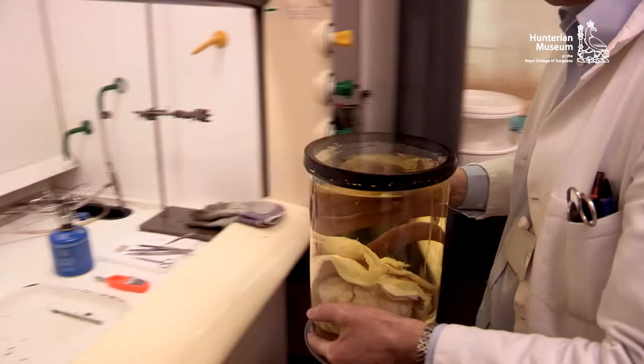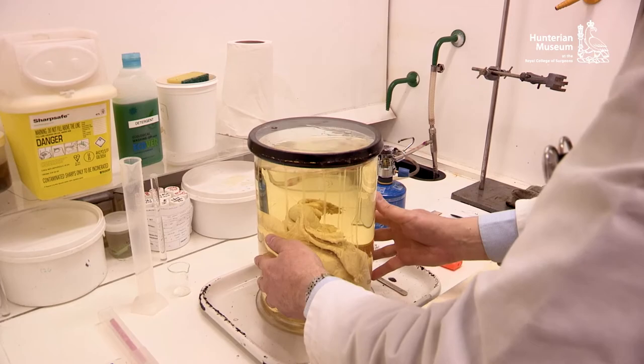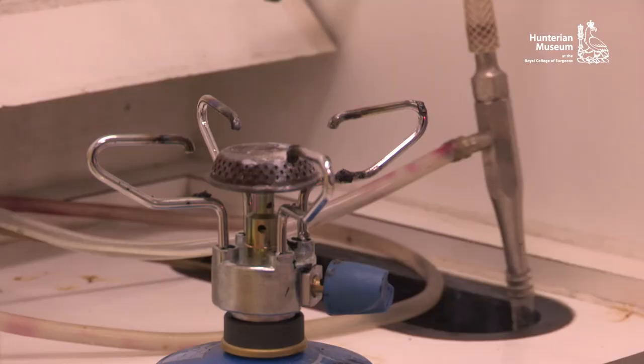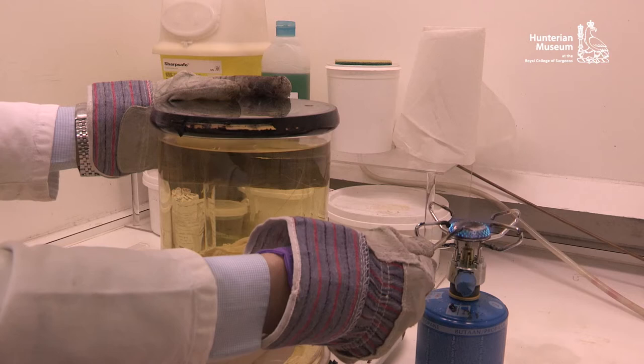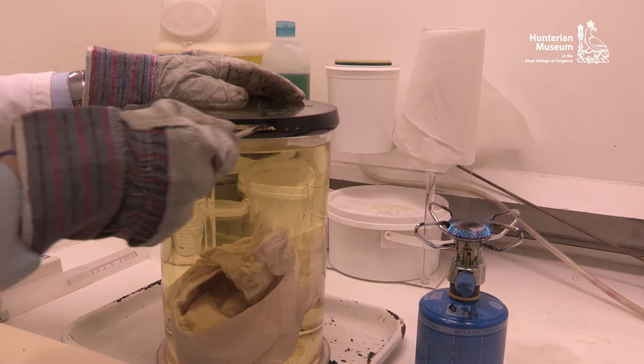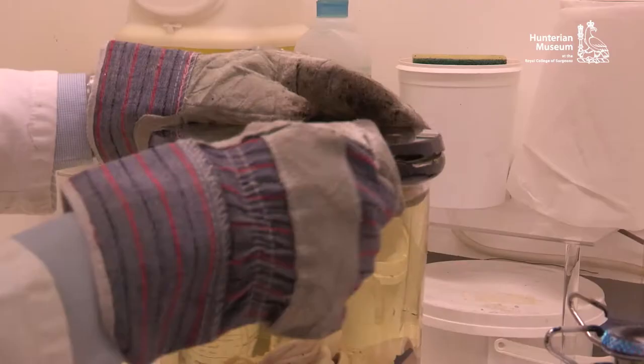The removal of a pitch or tar seal should ideally be carried out with fume extraction. It is best to use a sharp scalpel that has been heated in the flame of a Bunsen burner or similar. The aim is to melt the pitch with the heated scalpel in order to soften the seal and to work around the rim of the jar with a cutting motion. Regular reheating of the blade is essential to obtain a good result. The cutting process should never be rushed, as this may lead to the glass lid cracking.